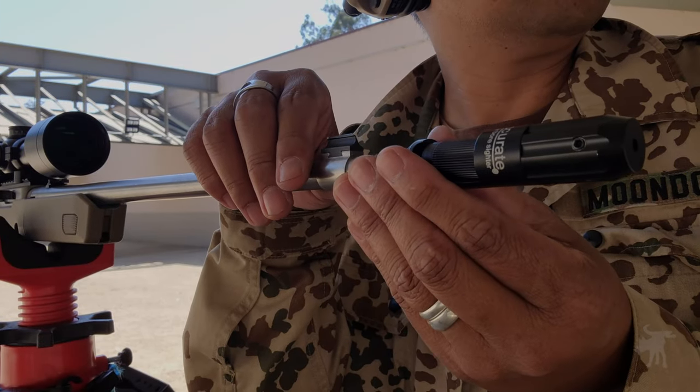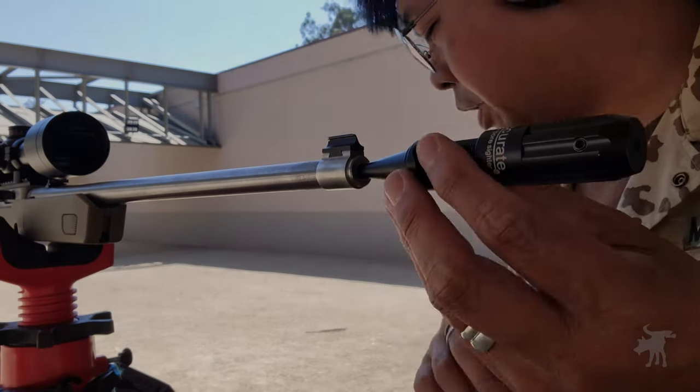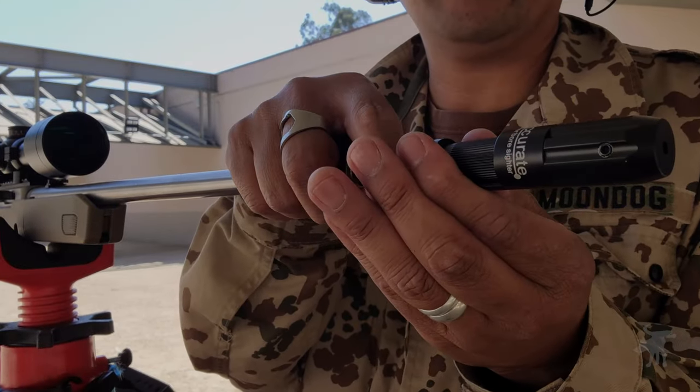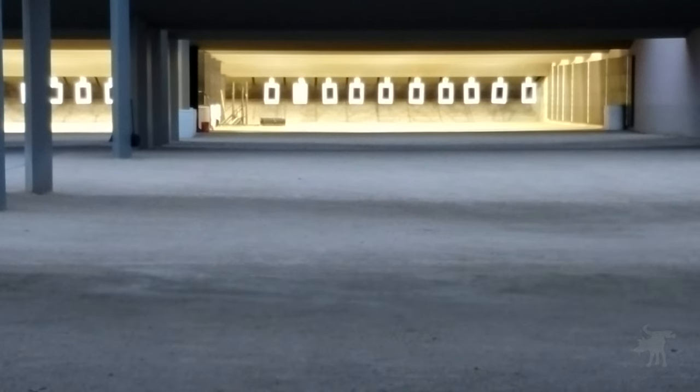That isn't to say that green lasers aren't visible at distance. In my previous tests with a stem-type laser bore sighter that uses a larger battery, I could see the dot out to 100 yards with my naked eye. You can kind of see what I'm talking about in the footage from my past video review, and I'll include links to those other video reviews in this video's description.